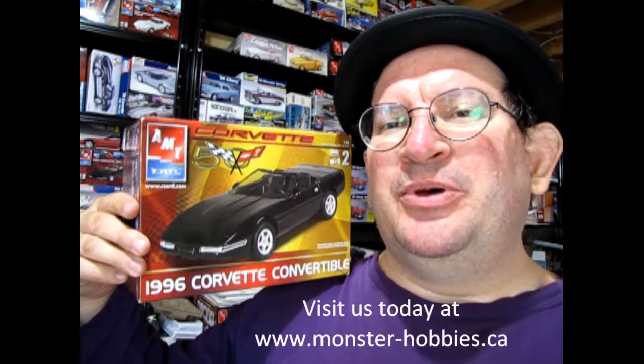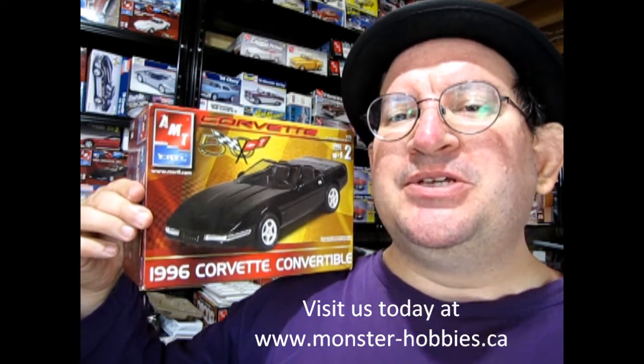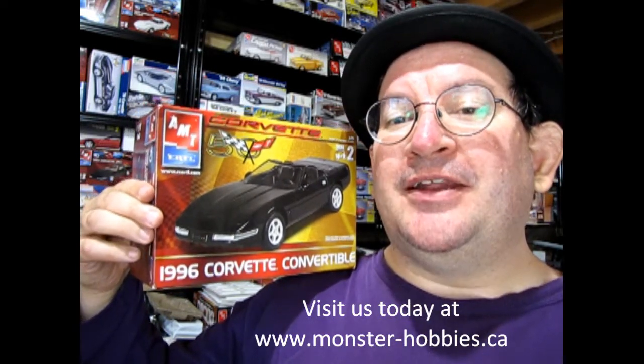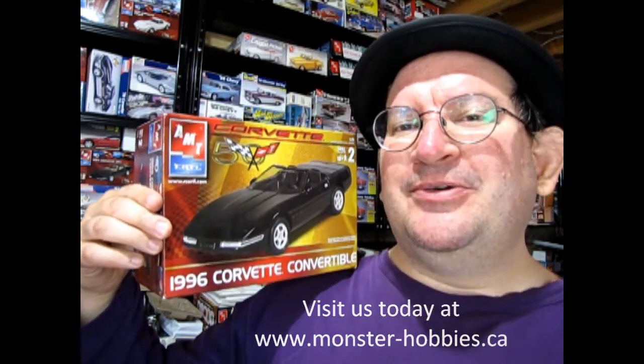Hello once again, Monster Hobby's model car garage mechanics. Welcome back to another unboxing video. Today we're going to be looking at AMT Ertl's 1996 Corvette Convertible. This is a really fun model kit and without further ado, let's go down to the bench and see what's in the box.